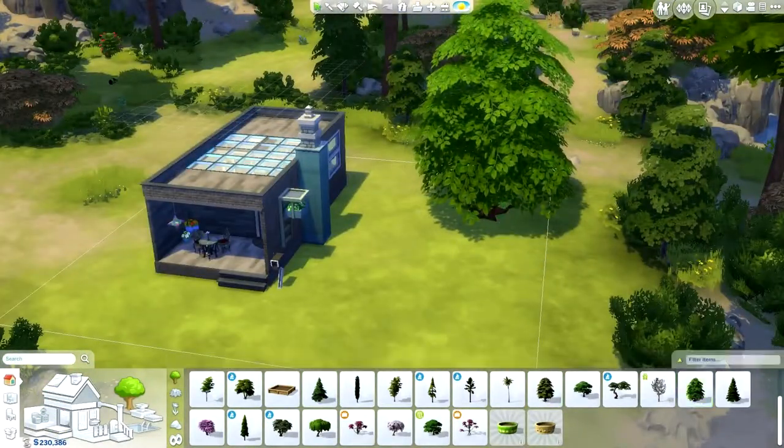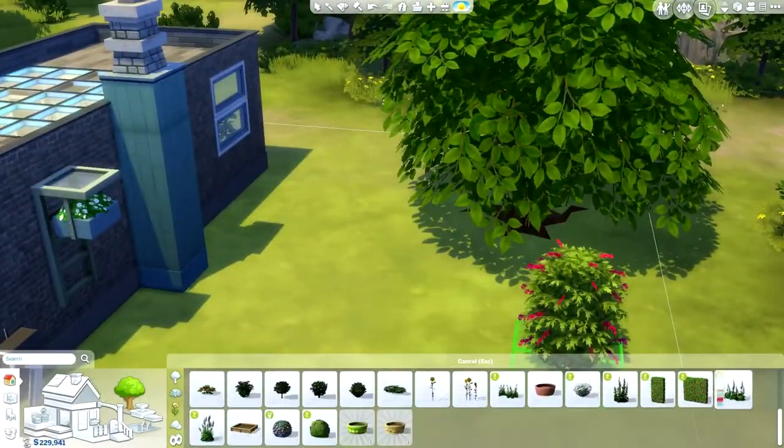They're not even stepping stones — I don't know what they are, but they're ridiculously expensive and Sims don't even walk on them.